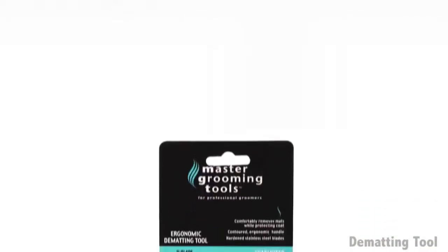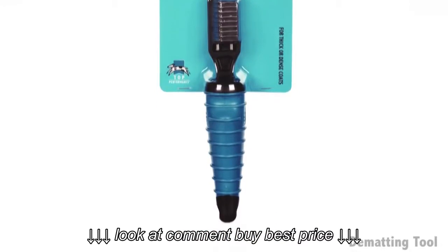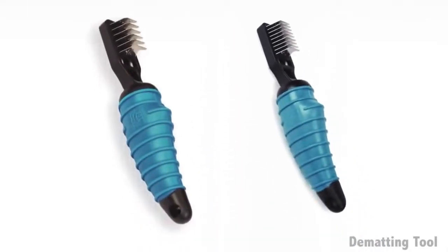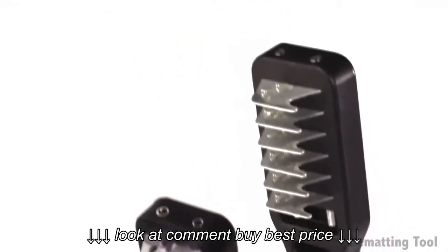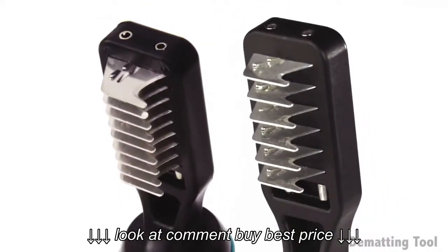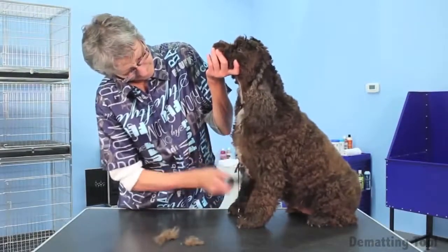Tough mats and tangles don't stand a chance against our Master Grooming Tools ergonomic dematting tool. An update of the best-selling mat breaker tool, our dematting tool proudly features our patented ergonomic handle and comes in both a six blade and nine blade option. This durable tool comfortably removes mats while protecting pet coats.